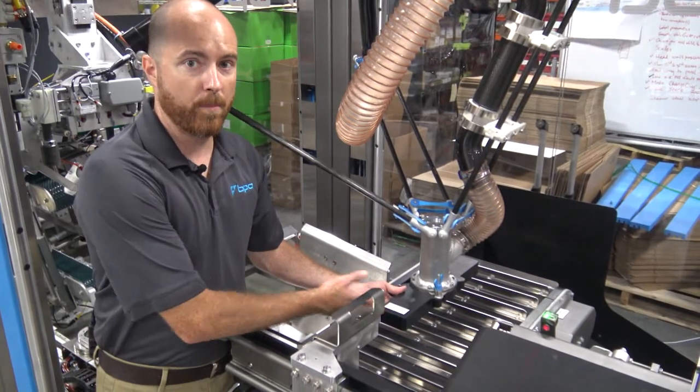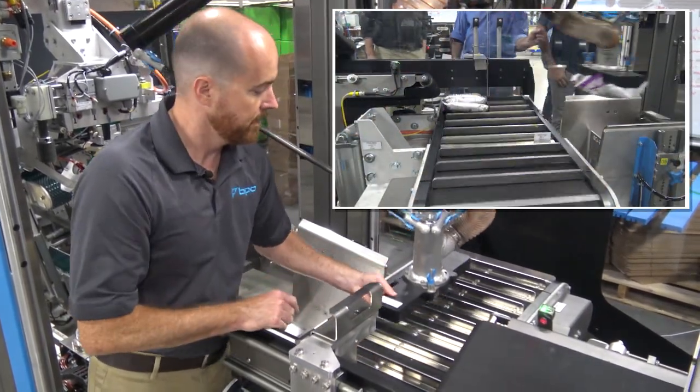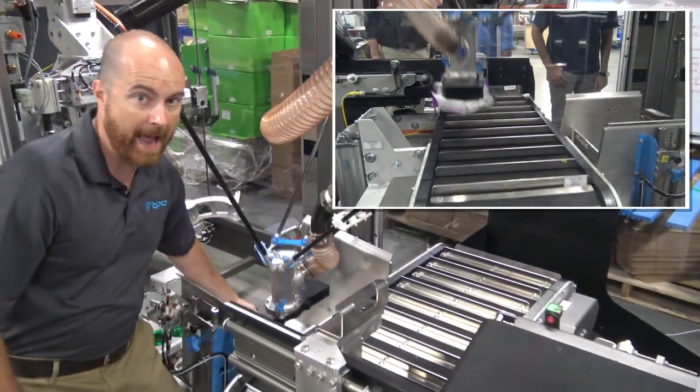The Delta robot picks bags which are correlated on the indexing belt and places them into the bag cassette.